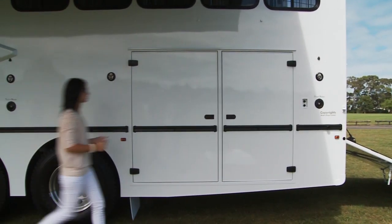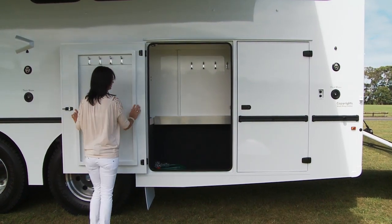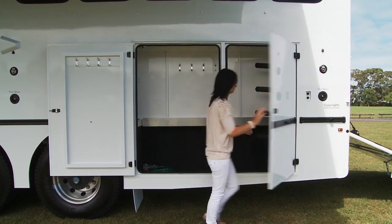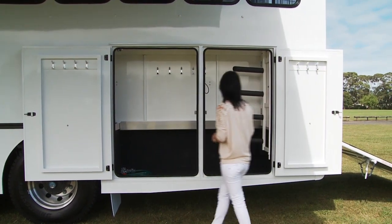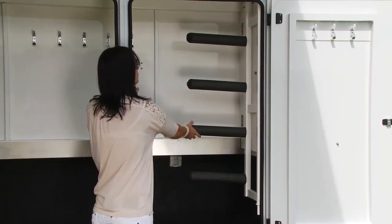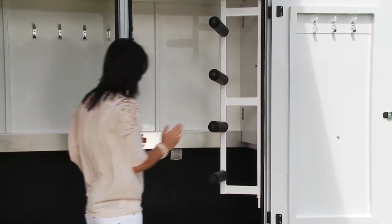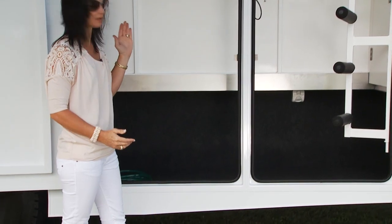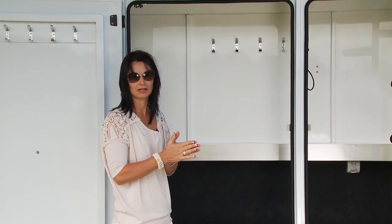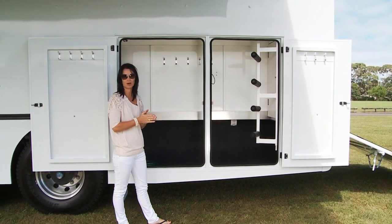For maximum storage this truck has got a double saddle locker — lots of room for all of your tack. It has a four saddle rack system to hold really large saddles. All you do is open that and it clicks into place. Nice and simple and it works. Our trucks all have 360 degree seals on them so they're completely protected for dust and rain, so the gear you put into the truck stays nice and clean and dry for when you arrive at the show.